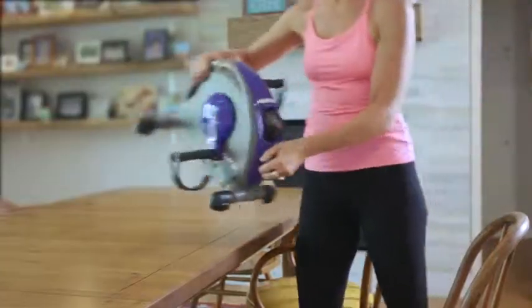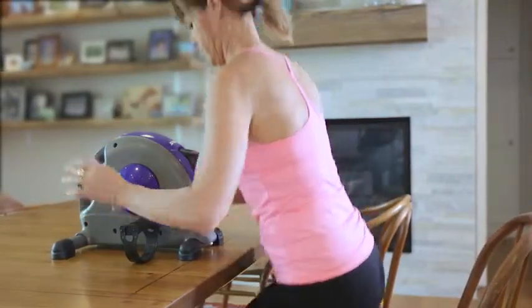You can target your upper or lower body with the cycle to get the most out of your mini bike workout.